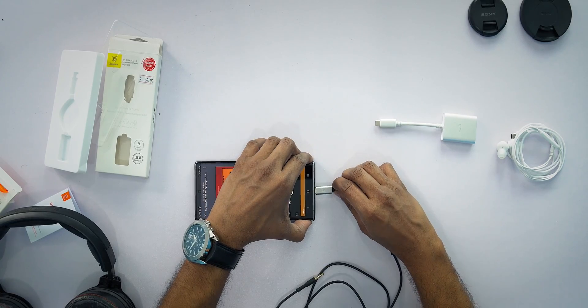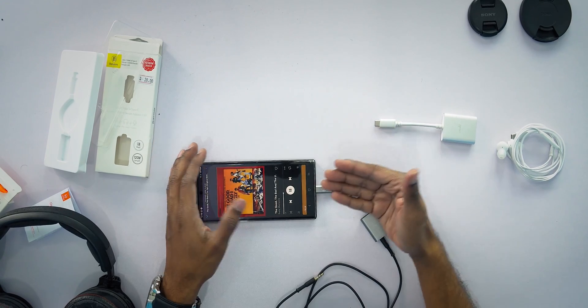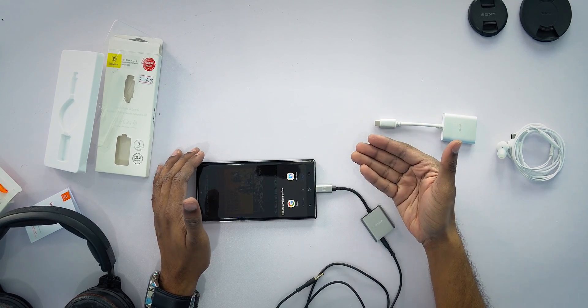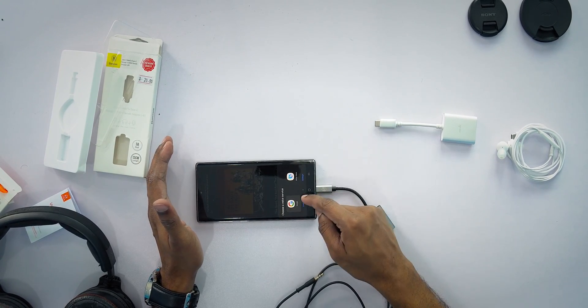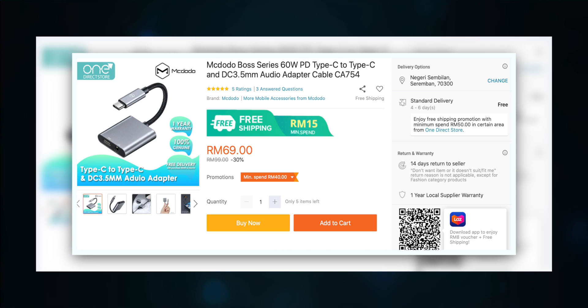Connecting it back to the phone, give it time to recognize, and it asks you to choose your voice service — I'll select Google over Bixby — which brings up Google Assistant. So it does support phone calls through the dongle. This McDodo dongle costs about 60 to 70 ringgit depending on promotions on Lazada at the time of purchase.